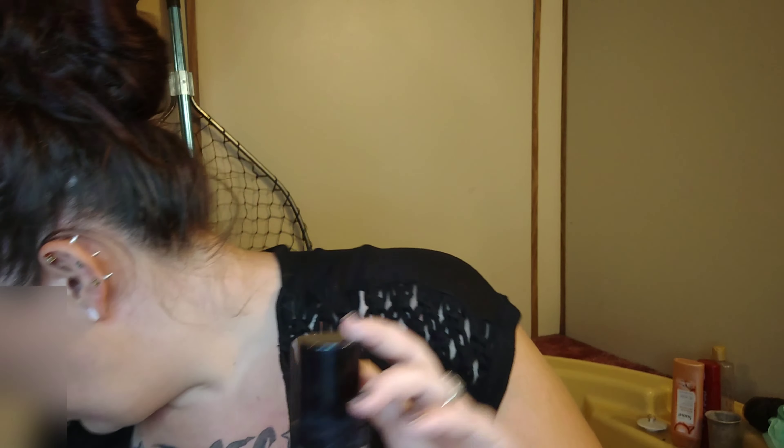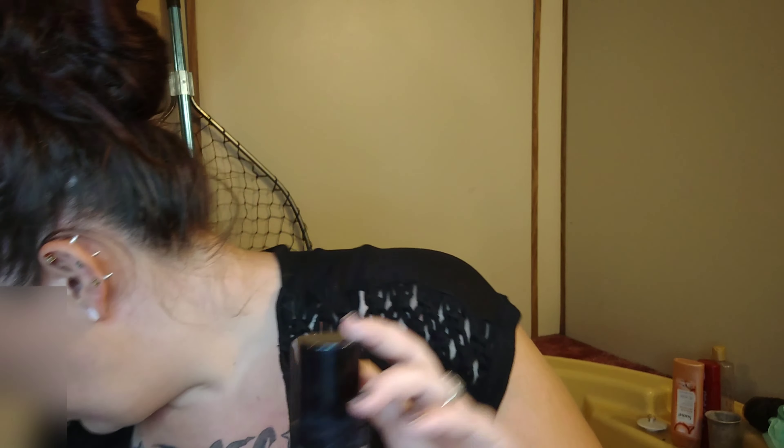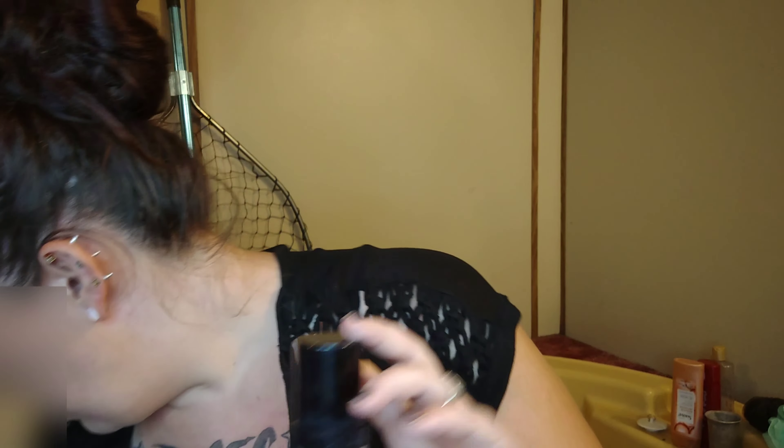I'm going to wear it in another video right now — a fall makeup look — to see how it does blended in with my eyeshadow. Without the ring light you can still see it looks greasy even with the powder foundation. Honestly I don't like it — do not spend your money on this. I would rather have my e.l.f. one; you can see the difference between the two.